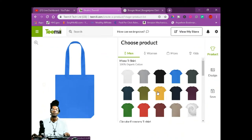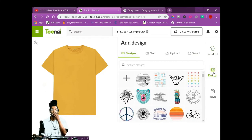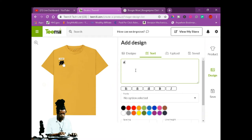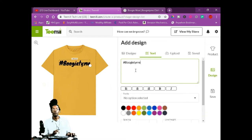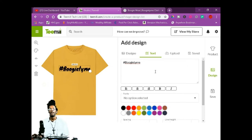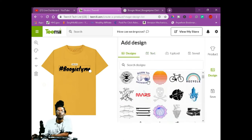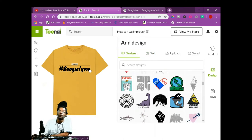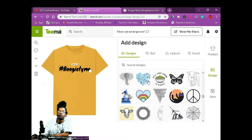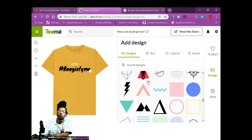I'm going to create a t-shirt this time. You're going to create the design, go to text, put your text on there — hashtag Boogie. You put whatever you want to put on these shirts. You can change the color of the words. You can upload your own design or pick one of these designs on here that you like.